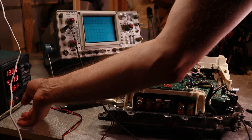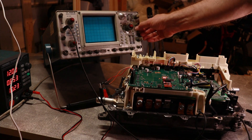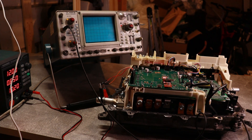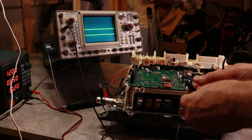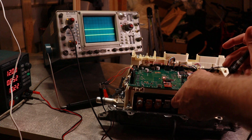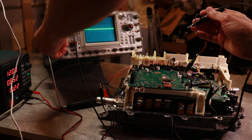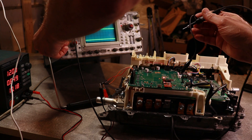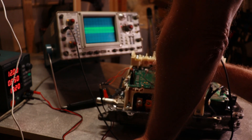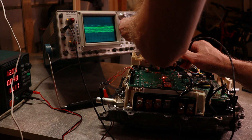Now the exciting bit — I'm going to measure the PWM on the inverter. And now we've started the inverter. That is quite strange — I'm not getting PWM signals.